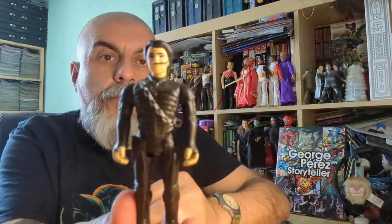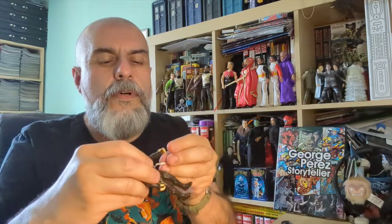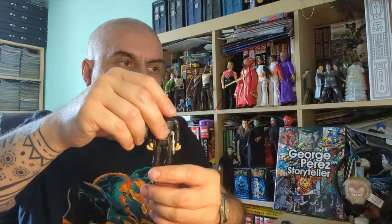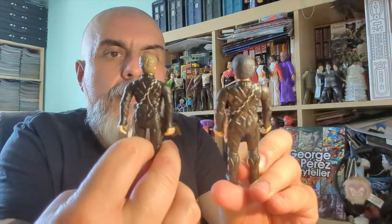Last but not least, we have Paul Muad'Dib. I kept him for last partly because the costume appears to be exactly the same figure as Stilgar — they just changed the head. He also has the little hook accessory with a belt attachment. So yes, really cool, but it's clearly the same body with a new head.